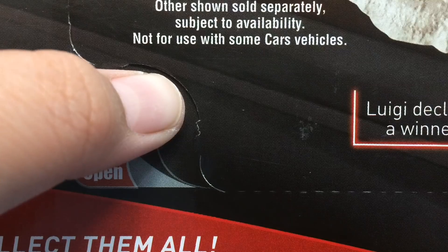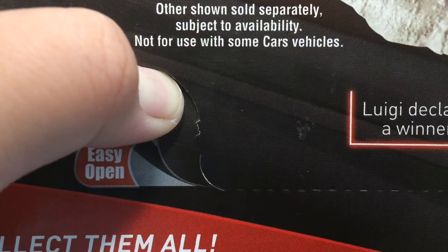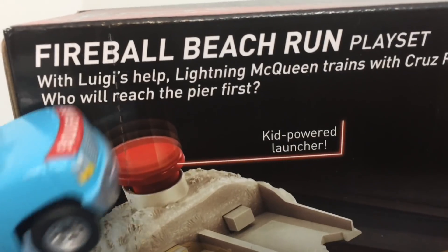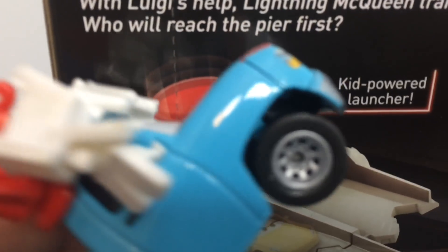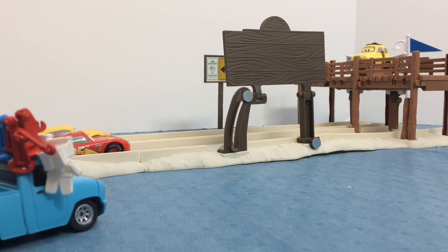It has an easy open, so let's get this opened up. With Luigi's help, Lightning McQueen trains with Cruz Ramirez on Fireball Beach — who will reach the pier first? Here is the playset all built up.